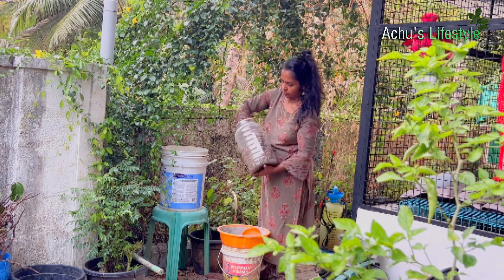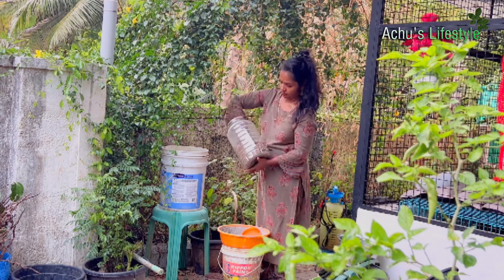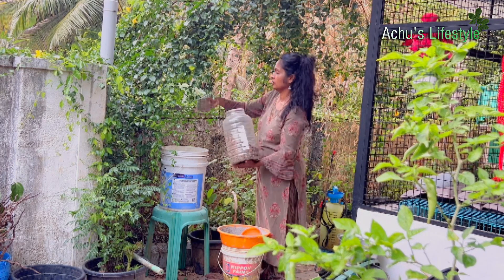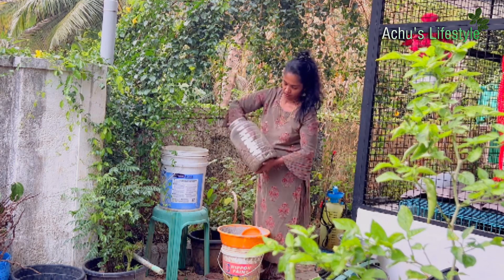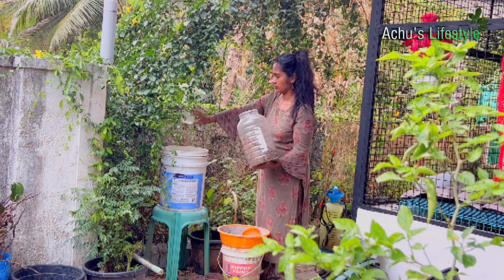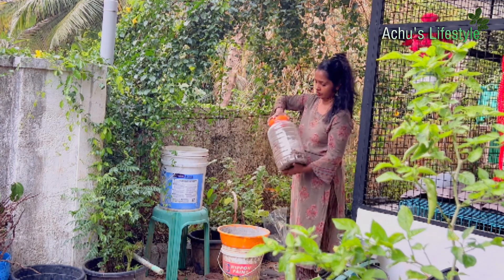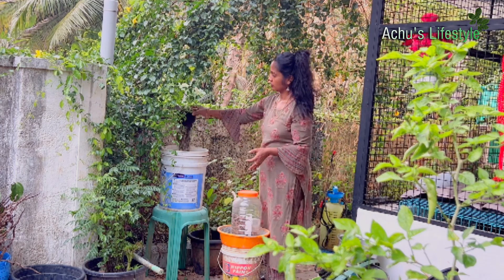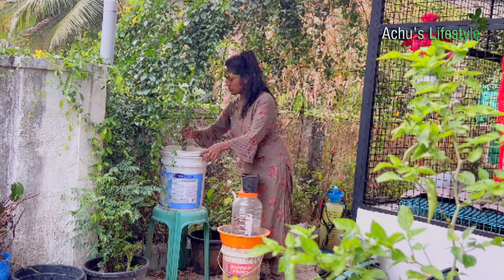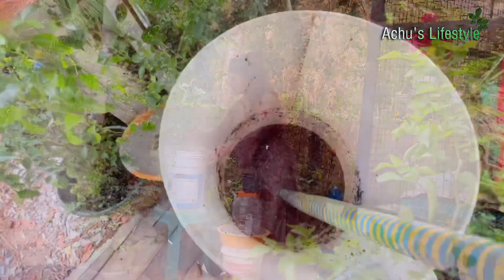We have to put a piece of paper. Here we have 3 cups of water. I am using 3 cups of water. Now we are going to mix it with 2 cups of water.